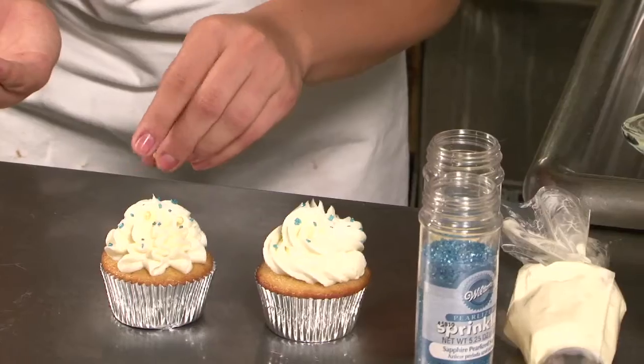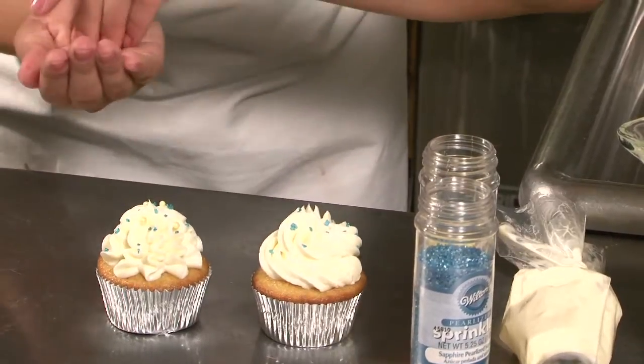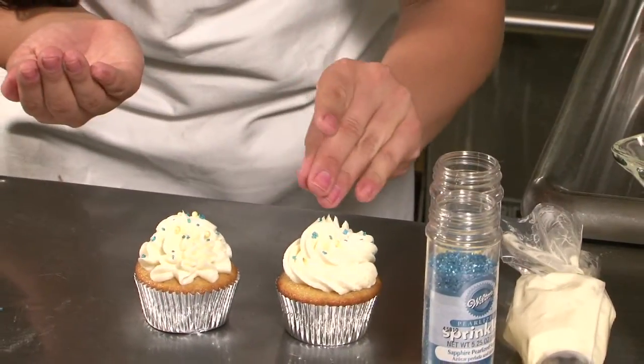Hello, my name is Audrey Hermes, owner of Frost Me Gourmet Cupcakes in San Diego, California. Today I will be showing you how to get sprinkles to stick to your frosted cupcakes.